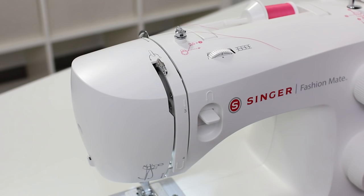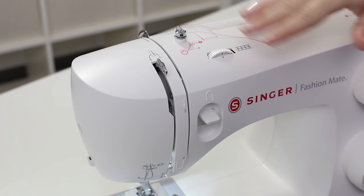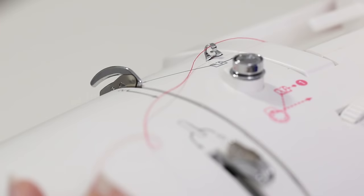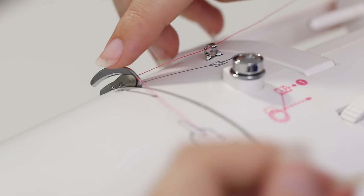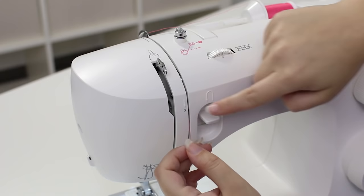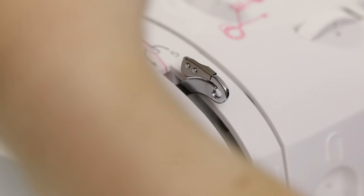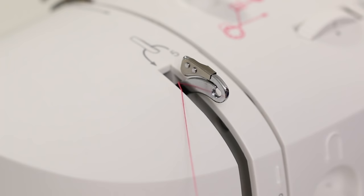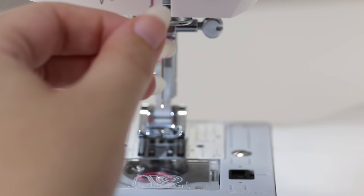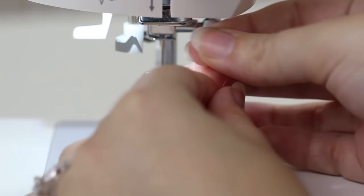Now we're going to thread the top. If you just wound a bobbin, the top of your machine probably looks like this, so let's get the thread off of the bobbin winding tension disc. We'll follow the gray threading diagrams this time. Thread is already in number one — great. Bring the thread to number two and put it in between these two metal pieces. Follow the arrow down. Three, keep going down. Four, make a U-turn and go back up. Five, get to the take-up lever — come around this piece and let the thread come up to the eye. Bring it back down by number six and tuck it behind this little metal guide right above the needle.